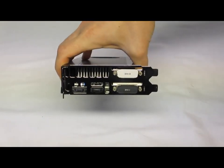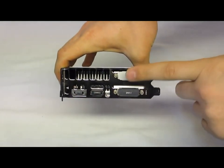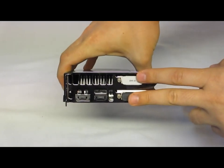As for interface, we get our DisplayPort, HDMI port, and then two DVI connections.